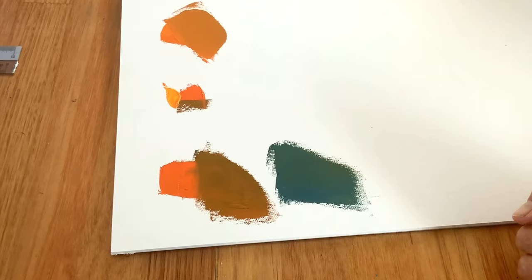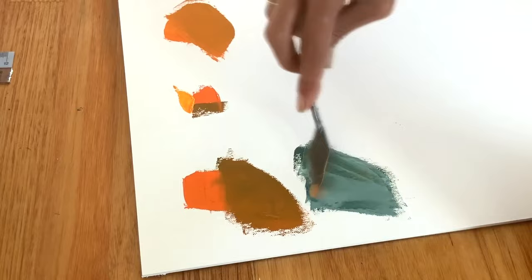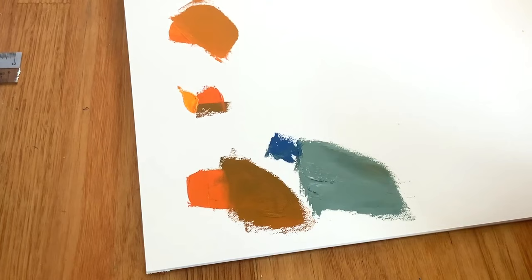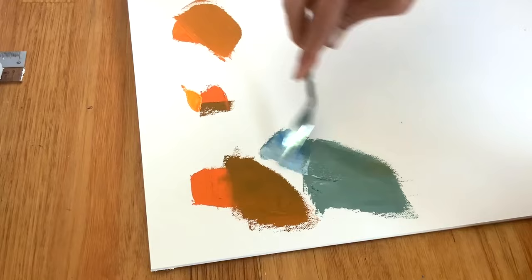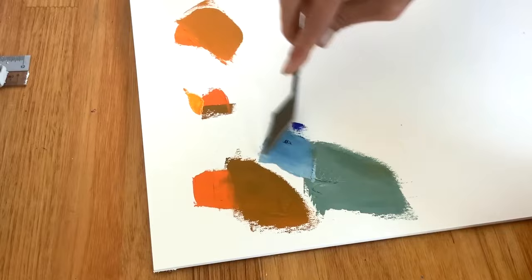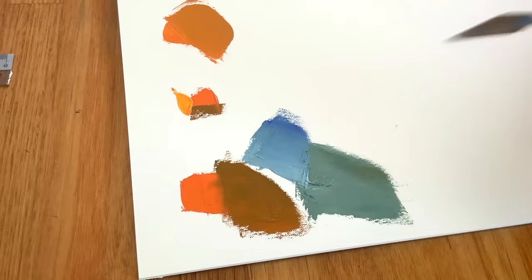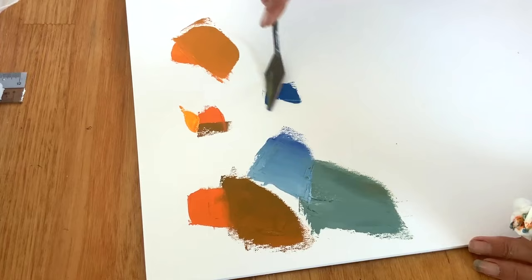Add a little bit of white to that too. So now you've got a greyed-down version of that blue. So when I say we'll learn about greys, I'm not talking about the greys everybody thinks. I'm talking about greyed-down versions of colours. That looks a little bit extreme, so I'm going to do that again. I haven't worked with the cerulean blue because I normally use phthalo for this.